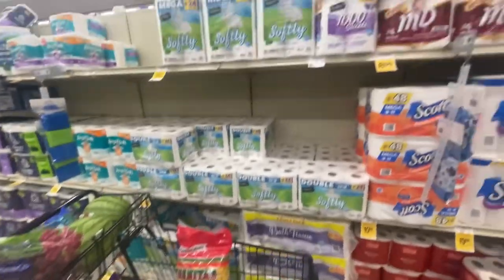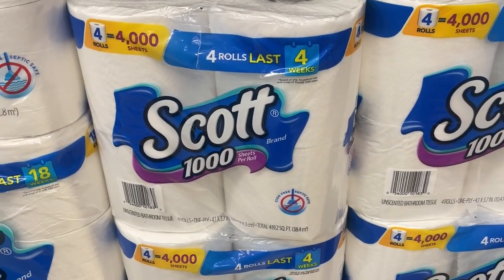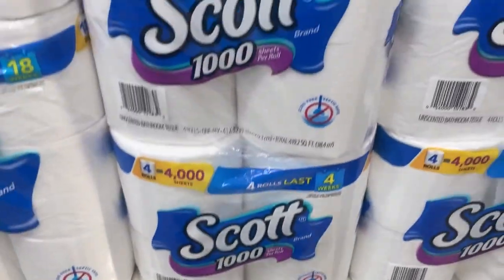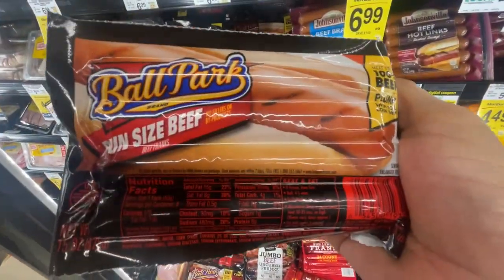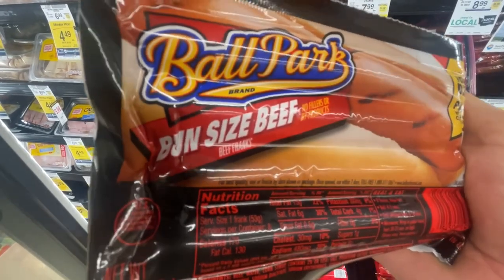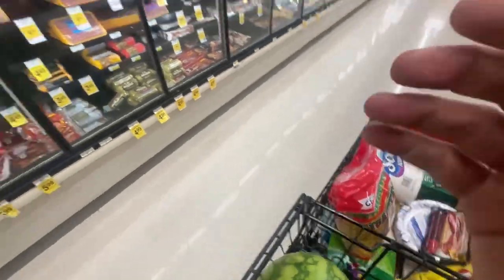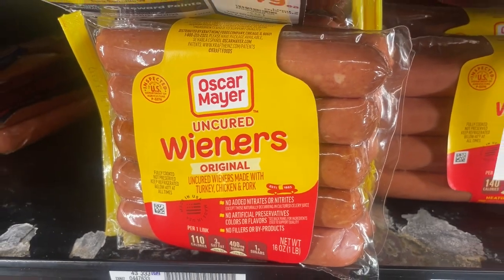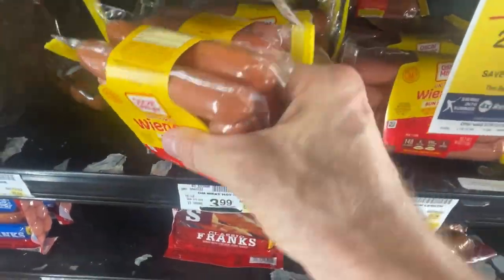If we eat all this food, you know what happens — it's all got to come out eventually. So we're going to need Scott toilet paper — $6.49, not on sale. Ballpark Franks, bun-sized beef — $4.99 for members. Always gotta get some hot dogs, right? And the Oscar Mayer uncured — $3.99, and they want two of these.